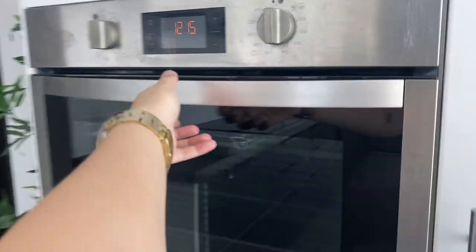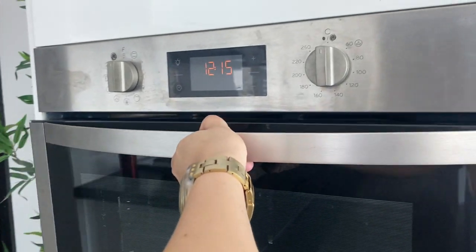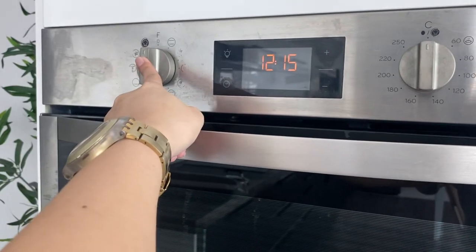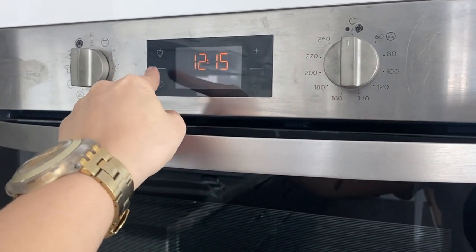To use the oven, open the lid, load the food inside, and close. Twist these knobs to turn on the oven — this one is for the oven inside and this one is for the temperature. Press these buttons right here for the light.